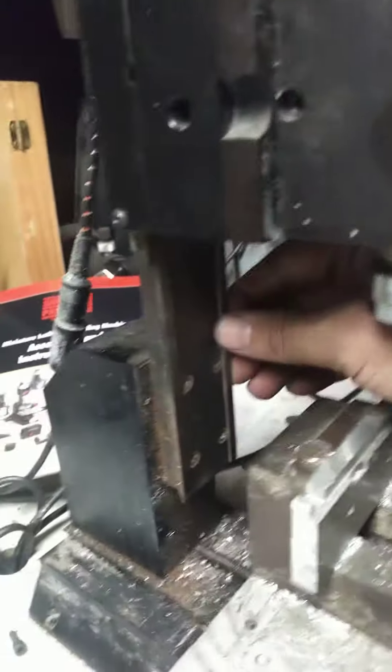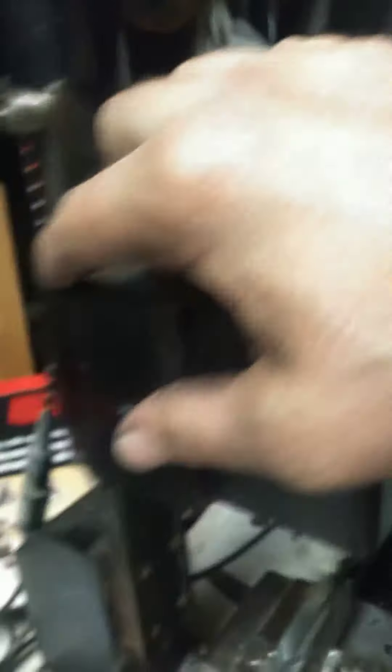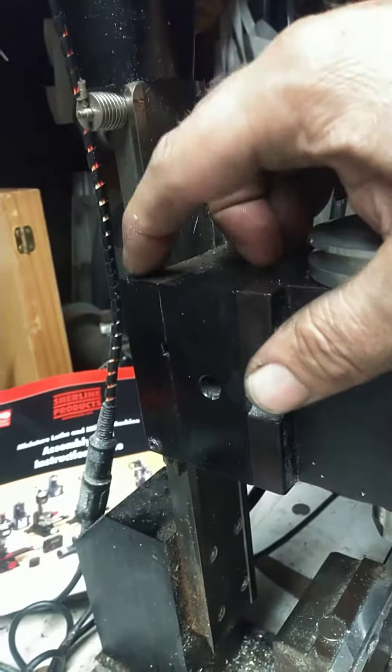I'm going to remind everybody, this is quarter-twenty threaded rod. This is not anything significant — there's no precision to it. We do have a nice little dovetail, but you're going to have to get that block right there.